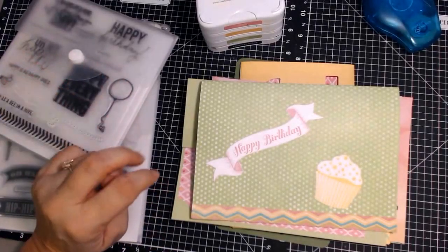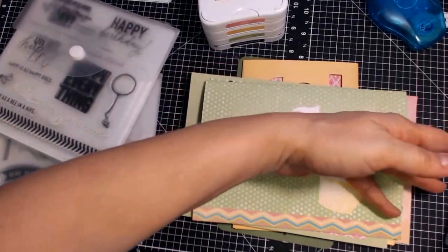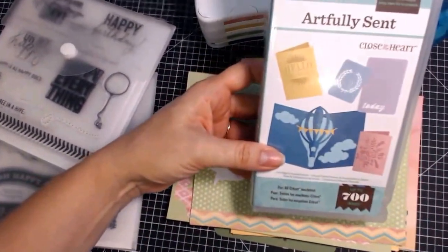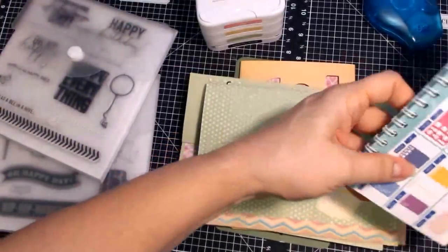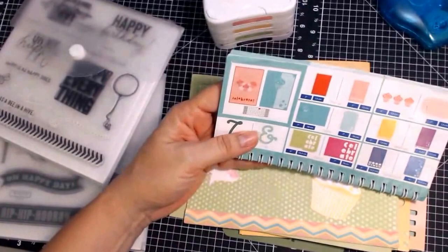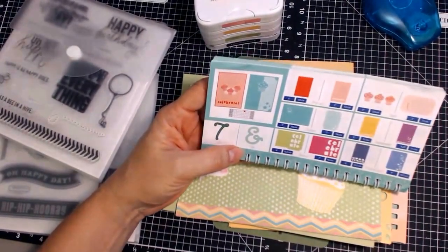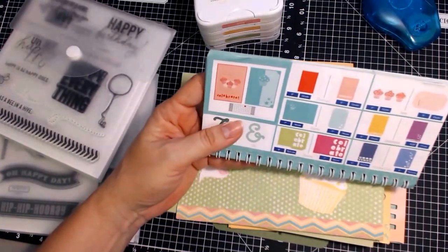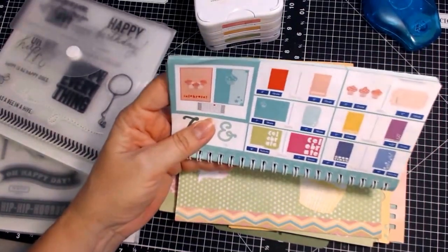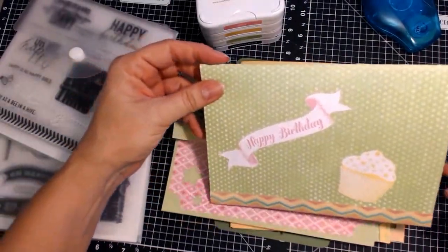Hello everybody! I finally got around to making another page full of cards from the Artfully Sent Cricut cartridge from Close to My Heart. This is what it looks like. I'm on page number seven now. As you know, there are pop-up cards, icon cards, scene cards, sentiment cards, sleeve cards, and pocket cards, which are for your Project Life or pocket scrapbooking.